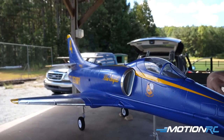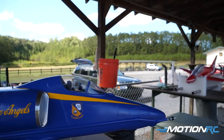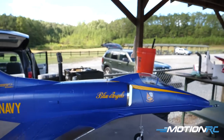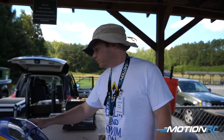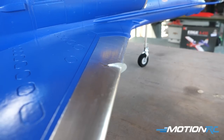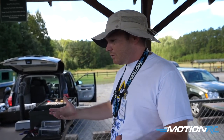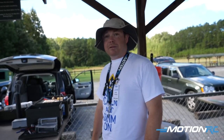Once he did that as a base, he used Cali Graphics for the Blue Angels markings — all the yellow on the airplane is her product. She does a fantastic job with that stuff. After the graphics, he did foil tape — the kind you get at Home Depot or any box store, the foil ducting tape. He stuck that on the leading edge just to give it a little pop.